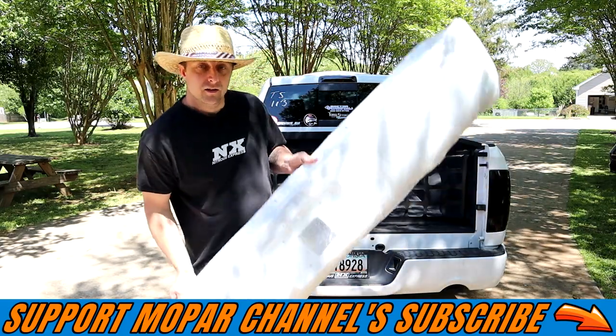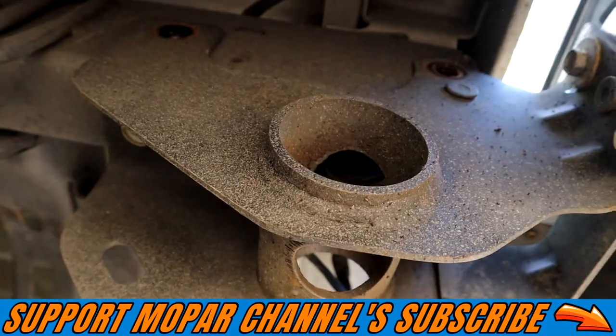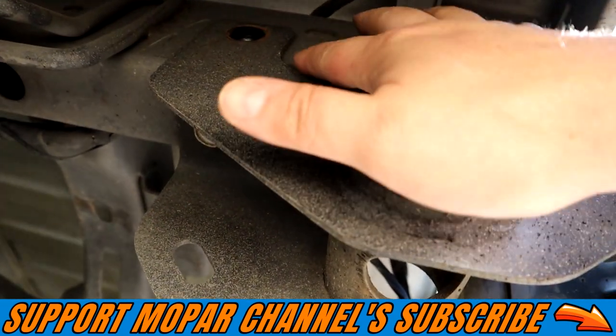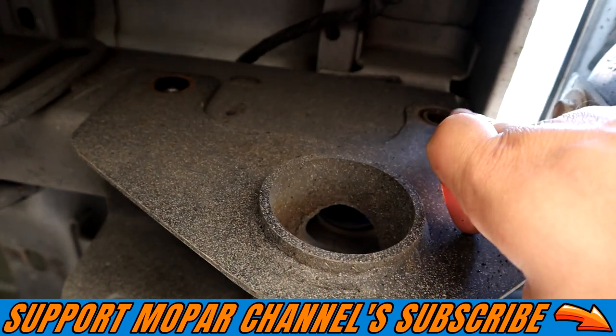They give you the hardware and everything to put it on — also the light for the license plate and the hardware. Pretty much a bolt-on deal. So we're going to get this old bumper off and get the new Street and Show roll pan installed on the truck. We are under the truck, and to remove the stock bumper assembly there are two bolts up here.